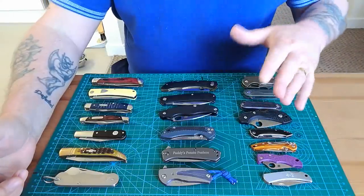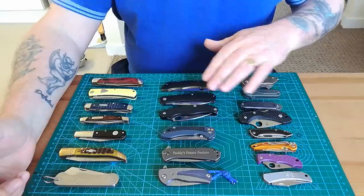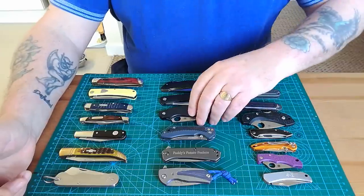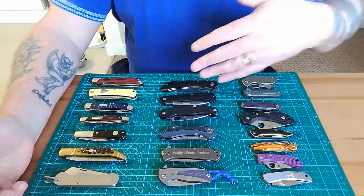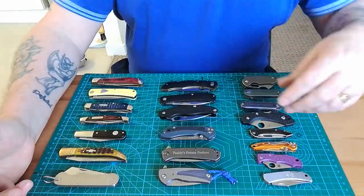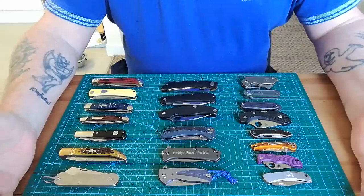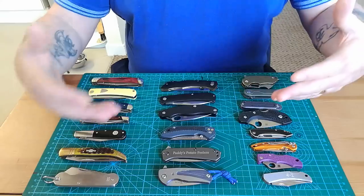To be honest, some of these are genuine models and some are knock-offs. There are a couple of Spyderco knock-offs — clones bought off AliExpress — and I use them for size comparisons. I don't even do that very often, to be honest with you, but they're there and they're not very good.